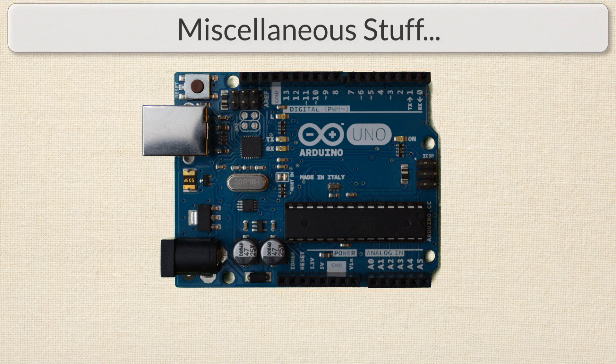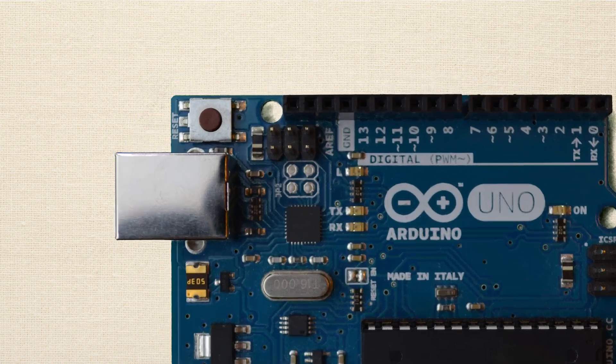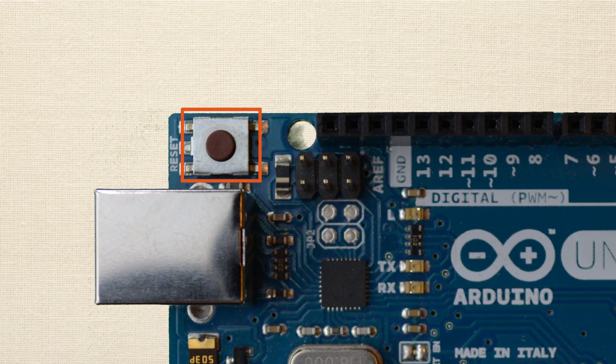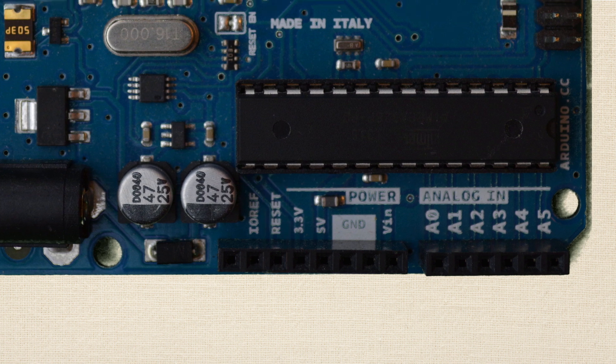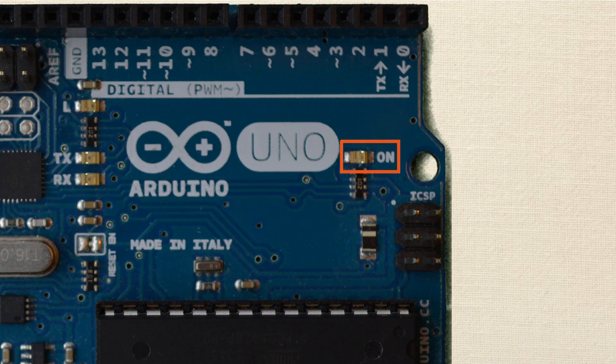Let's finish up with some miscellaneous things. There is a reset button on the Arduino board — when you press it, the program currently running will start back at the beginning. It doesn't erase the program; it just restarts it. There's also a reset pin on the Arduino: if you apply a low voltage to that pin, it will do the same thing as pressing the button. Finally, there's a power-on LED that is illuminated any time power is being applied to the Arduino, either through a USB cable or through an external power jack.